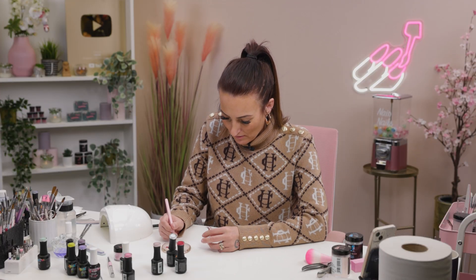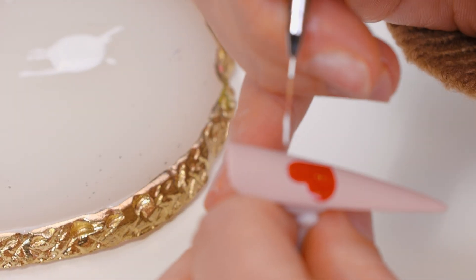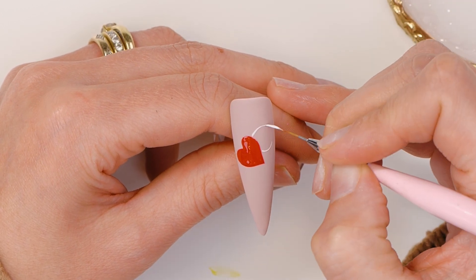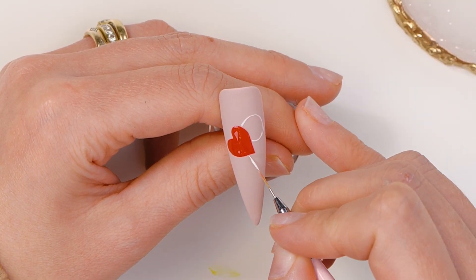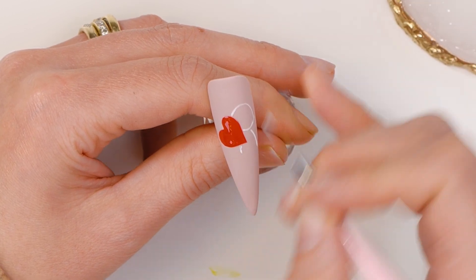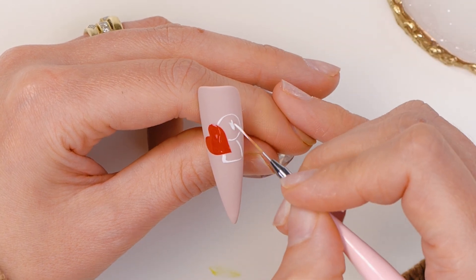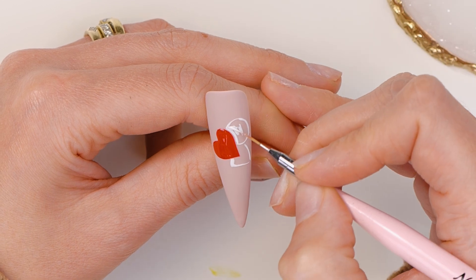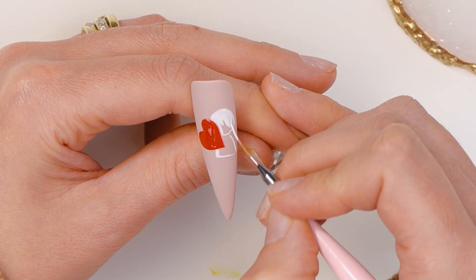We're going to use the white to make his head and a little skirt. Well, it's a her then, isn't it? It's called a skirt. Why do you always just automatically say 'his' when you're talking about something? It's just ingrained, isn't it? It's a man's world. Is it? It certainly is.